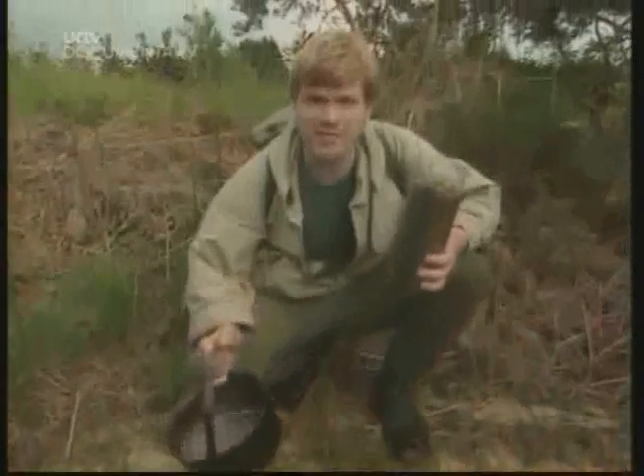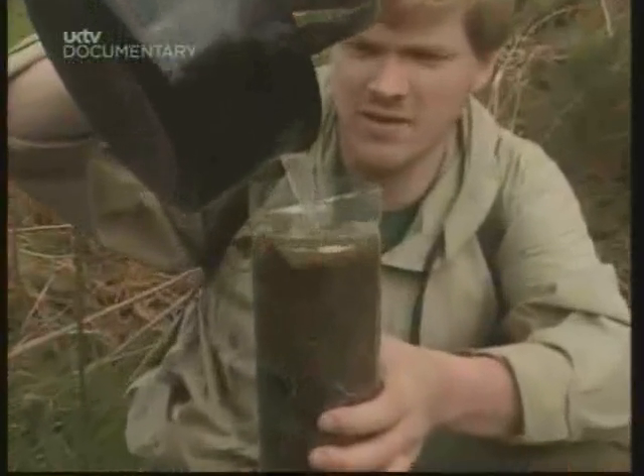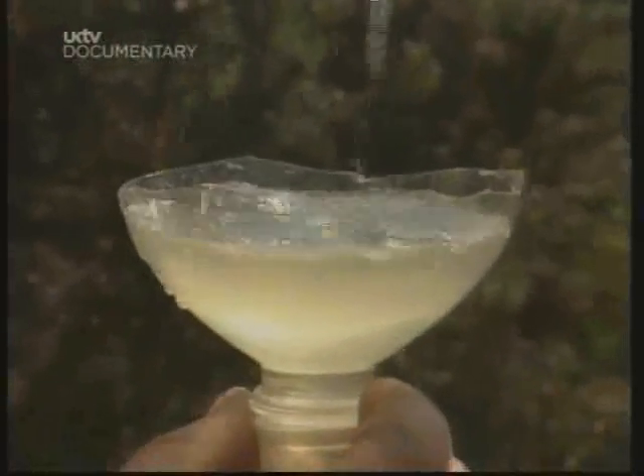Here we are — time for a test. This could take a minute. There we go. There's our water.